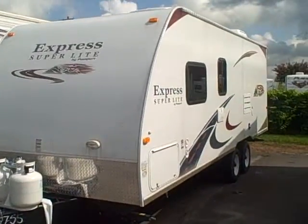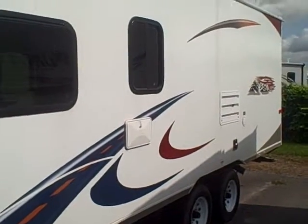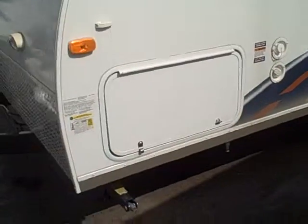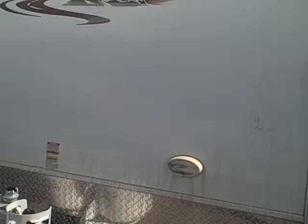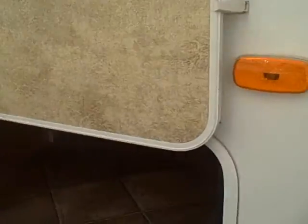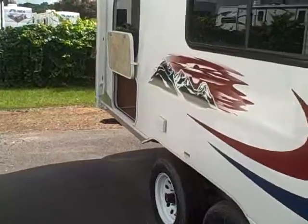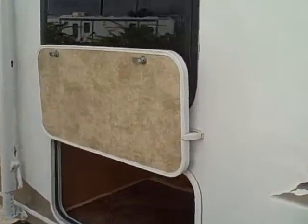This is the 238 Passport. On the side you'll have an exterior shower, and through and through storage here. Here's your storage — it goes all the way through. In the back here you have a little back cavity for storage also.